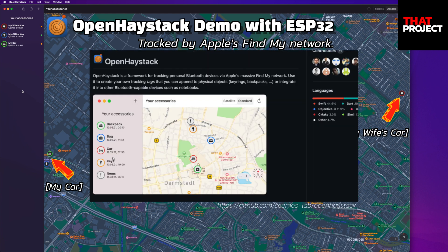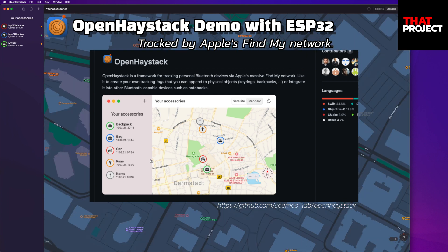Hello, this is Eric. Have you heard about Open Haystack? This makes you create your own Apple AirTag — to be exact, it makes your device look like Apple's AirTag. This is so cool.